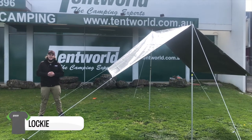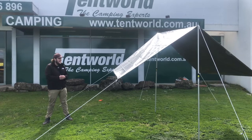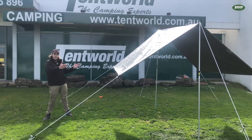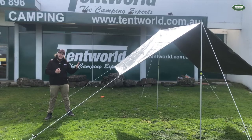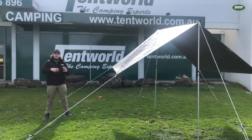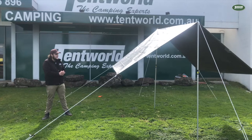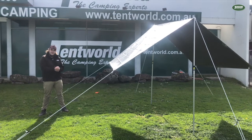G'day, my name is Lachie from Tentworld in Ferntree Gully and today I'm going to show you one of the simplest and easiest ways to set up a tarp using an A-frame pitch. A couple of great things about this pitch: it's super versatile. I'm just using a 2.3 by 3.5 metre tarp, two awning poles and six guy ropes — that's really all you need. It can also be expanded using a larger tarp, and it can be set up with just one person.